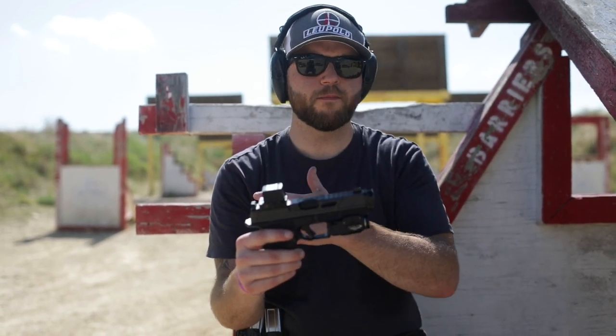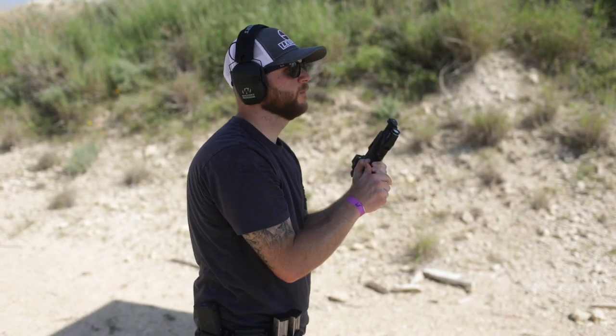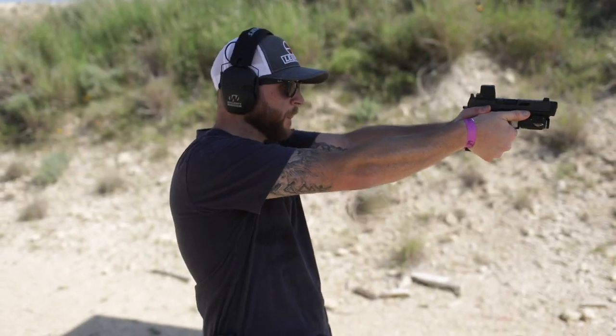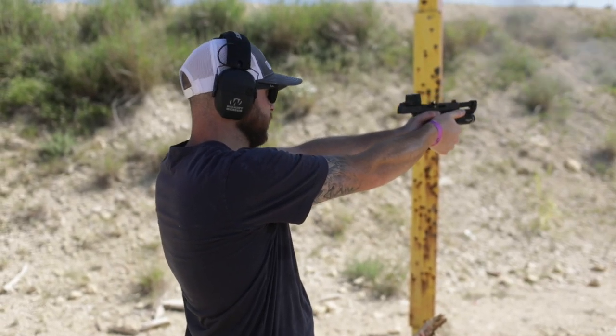They offer packages for the Gen 3, Gen 4, and Gen 5. If you're running a Shadow Systems like me, it's going to be a Gen 4. But yeah, this thing is pretty smooth. Let's go check it out.